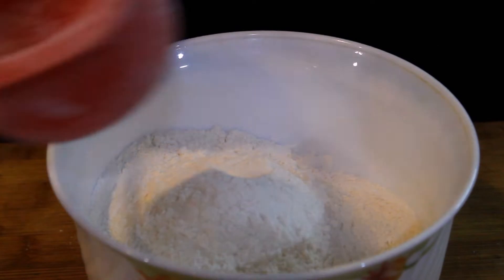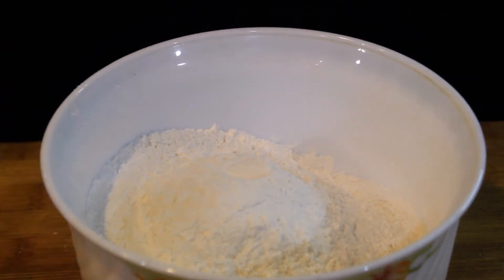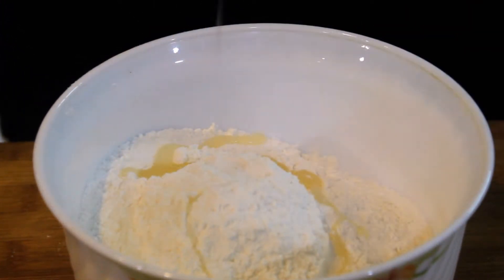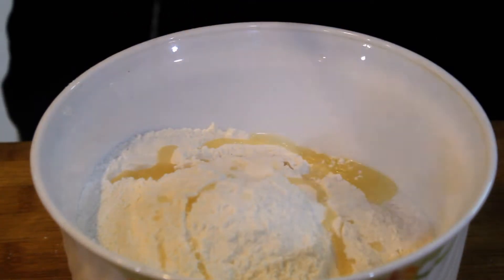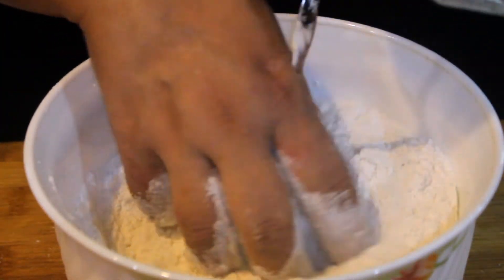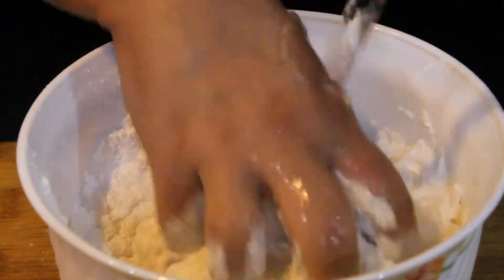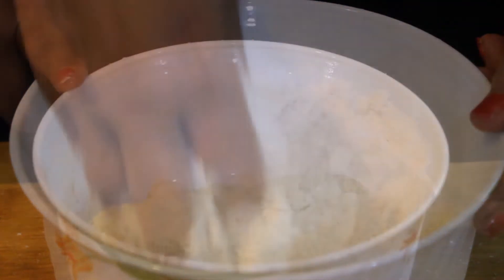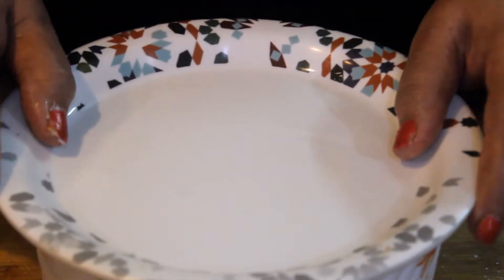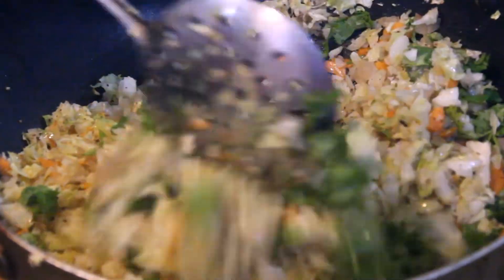Then I will add 2 cups of flour and 1 cup. We will add 2 cups to 1 cup, and 1-3 spoons of refined oil. We will mix all the ingredients, add a little water, and knead a soft dough. The filling is ready.